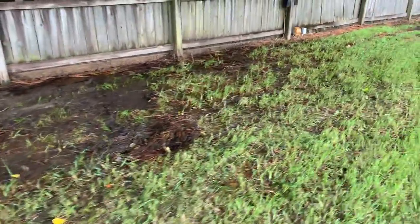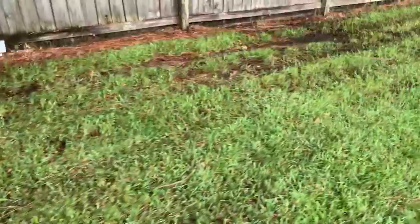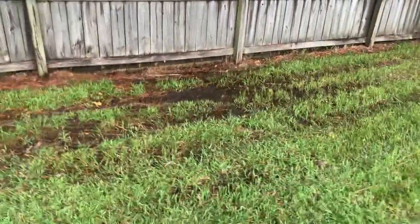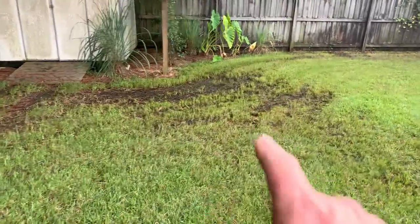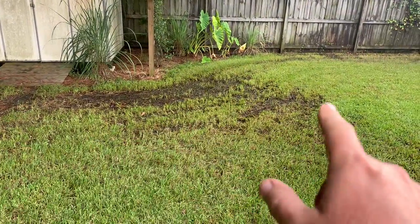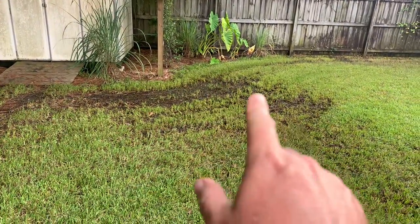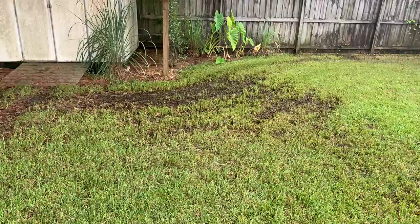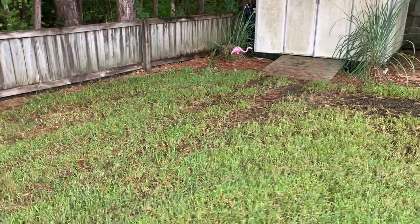There's another low spot in my yard that didn't used to be a problem, but this year for some reason this section will flood and retain water for quite a bit of time after it rains, and it kills the grass. Anyway, that's my system.